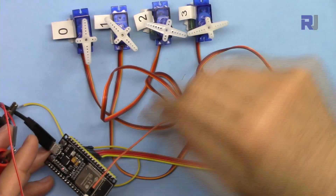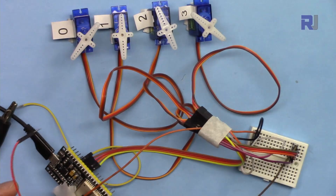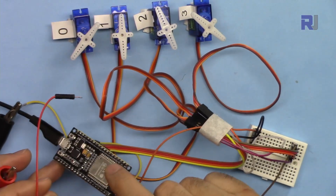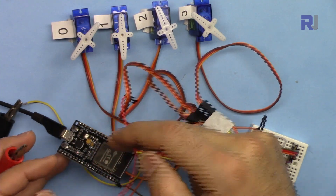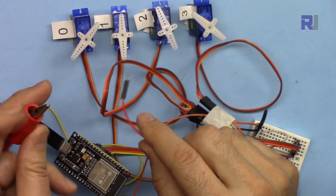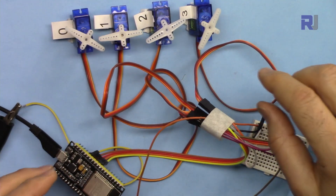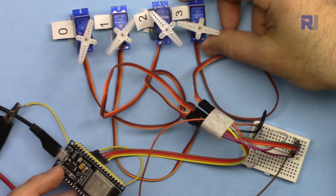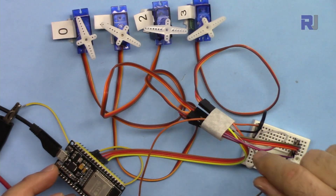Let me now demonstrate controlling four servo motors with ESP32. I've loaded the code and everything is connected. The external power supply needs to be connected — I'm connecting it now — and as you can see, they're all running.